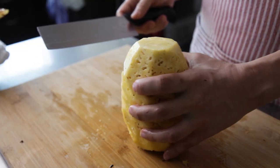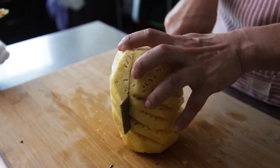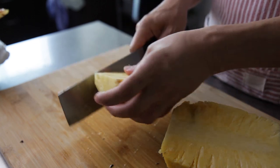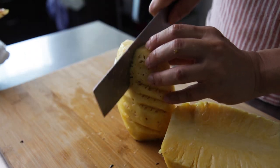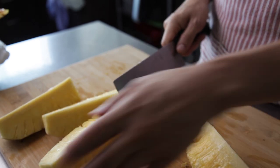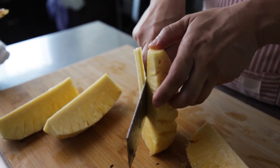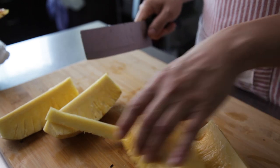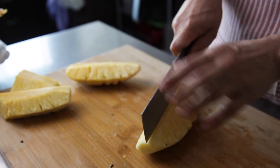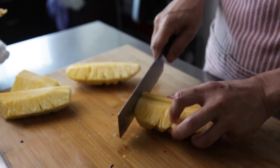Cut the pineapple up into quarters, then remove the centre core. Cut each slice in half, then into 2cm pieces.